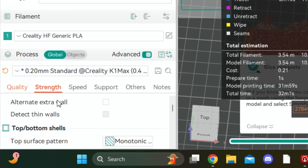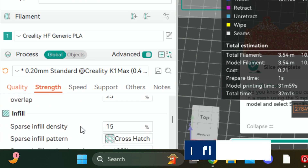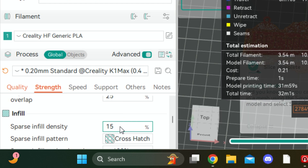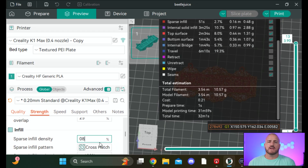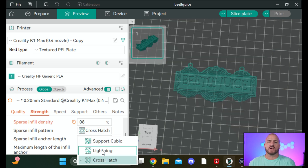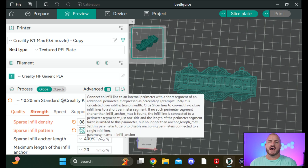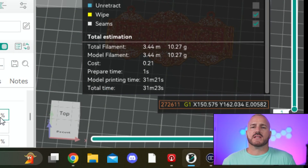The next setting in the Strength tab is infill. Scroll down to sparse infill density — it's factory set at 15 percent. We're going to put that down to 8 percent. Then for the sparse infill pattern, you want to change that to Lightning. Other patterns don't make a huge difference in my experience, but Lightning will be a significant difference. Let's re-slice with infill density at 8 and pattern set to Lightning.